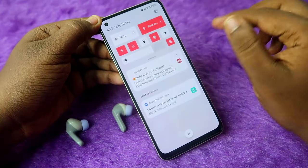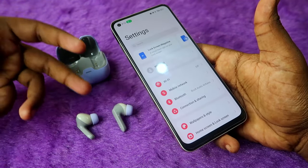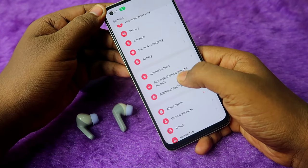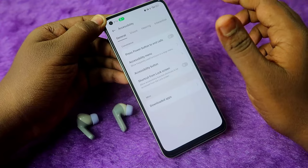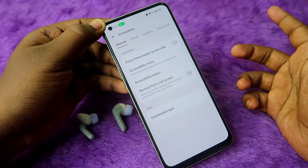Now let's look at the accessibility settings. If you're an Android user, changes in the accessibility settings can cause issues like hearing audio in only one earbud. Go to your Android settings, click on 'Additional Settings', then click on 'Accessibility'. Alternatively, type 'accessibility' in the search bar of your Android settings.